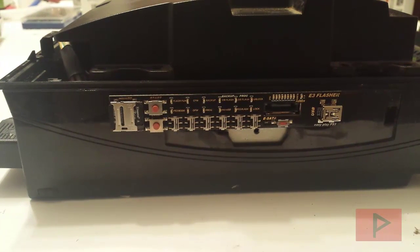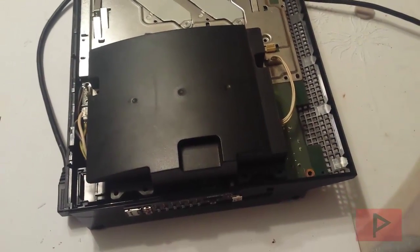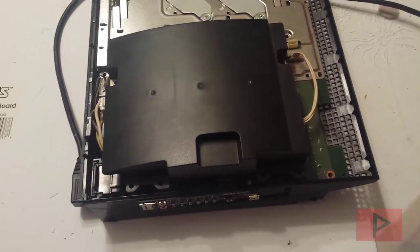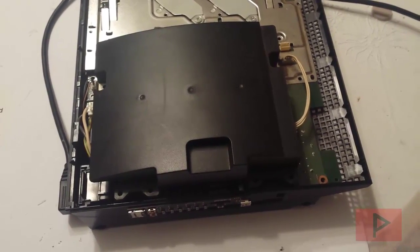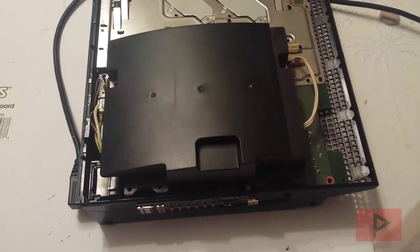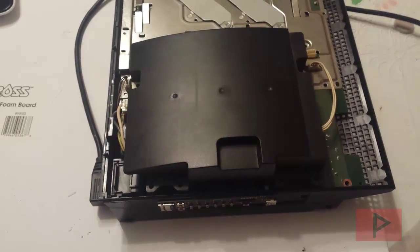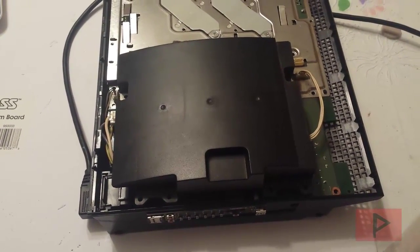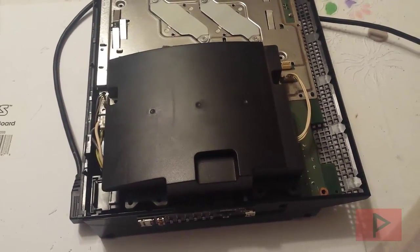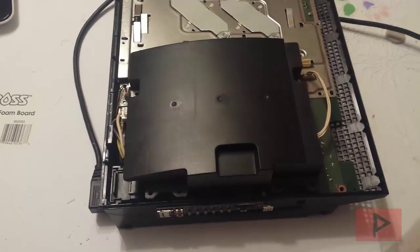I'm going to readjust my camera, move out the power supply, remove some screws, and show you the setup I did to secure my E3 flasher clip. As a recap, I've done a video like this before showing how to fix the one triple zero one one zero zero error, but since I'm downgrading a different FAT PS3 unit, I thought it might be a good time to revisit this topic, especially for PS3 enthusiasts looking to jailbreak their FAT PS3. There's not that many videos on YouTube talking about the E3 flasher clip and how to make sure it is on secure and tight.